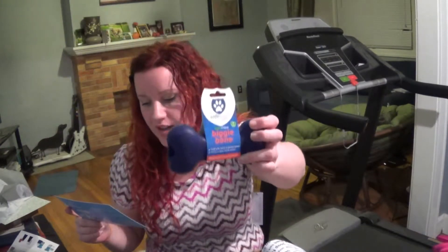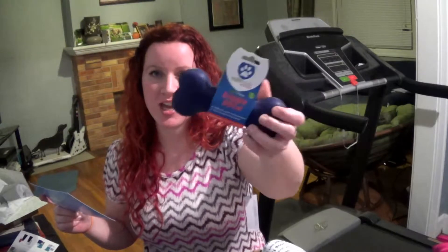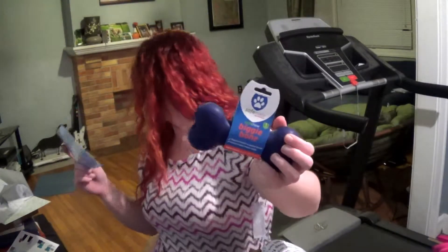It's still not regulated as much as you'd think, so still check your stuff. This one says it's perfect for fetch, stuffing with peanut butter, and strong enough to withstand powerful jaws — that's not going to be true. It's very flexible rubber; Bowman would tear this up in 10 minutes. The safe made biggie bone is dishwasher safe, which is nice, and made with the same safety and quality standards as children's toys.